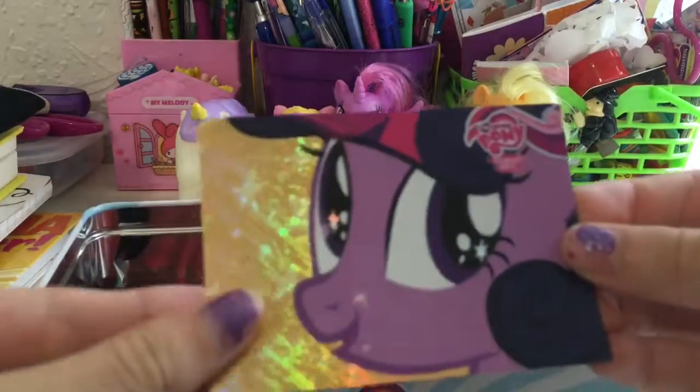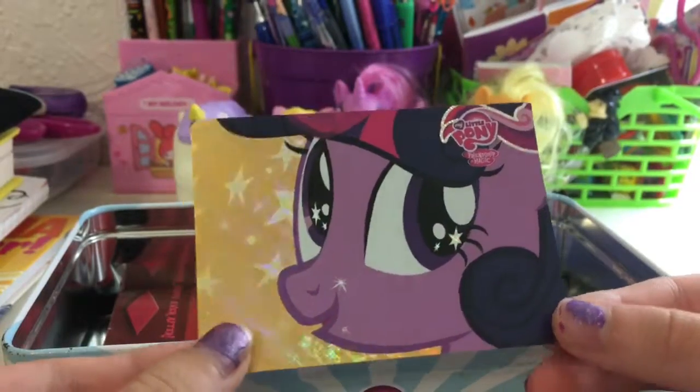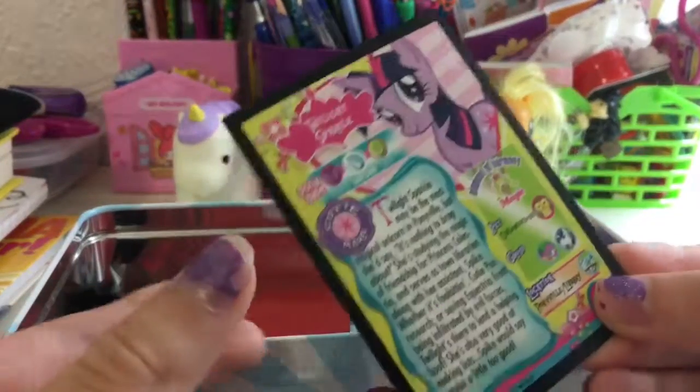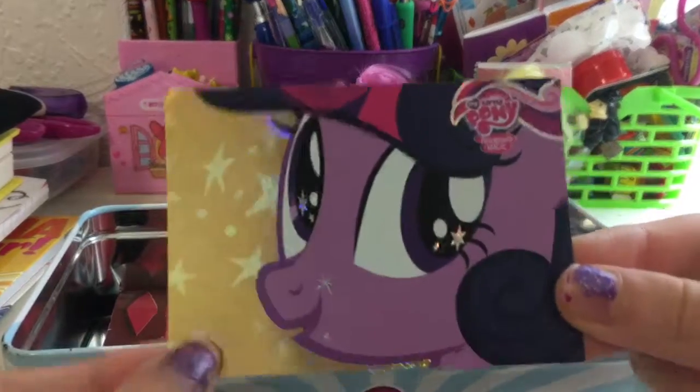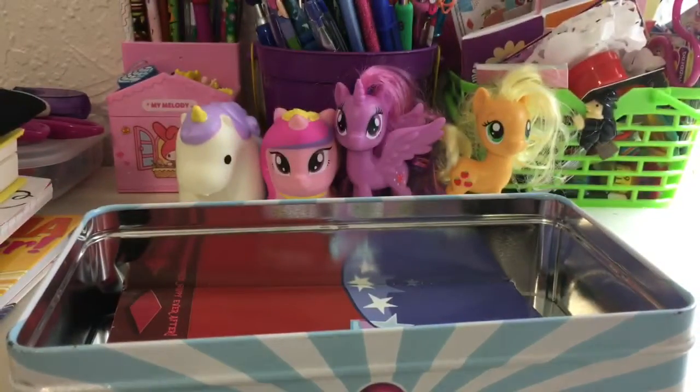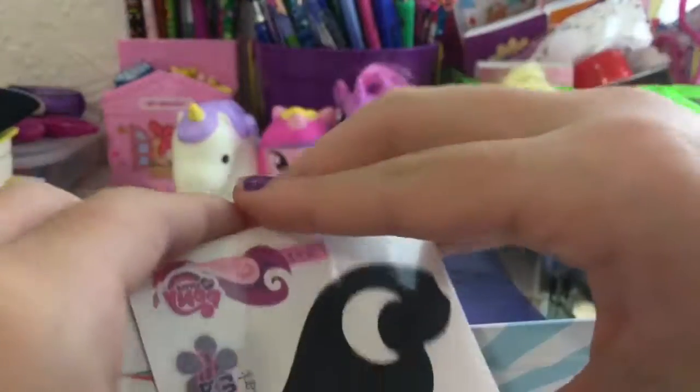Here's the special foil card that comes with this set — it's Twilight Sparkle at the Royal Wedding. So we have that, and here are the tattoos that I got. Everything varies; it's not going to all be the same because they are trading cards and you have no idea what you're going to get.